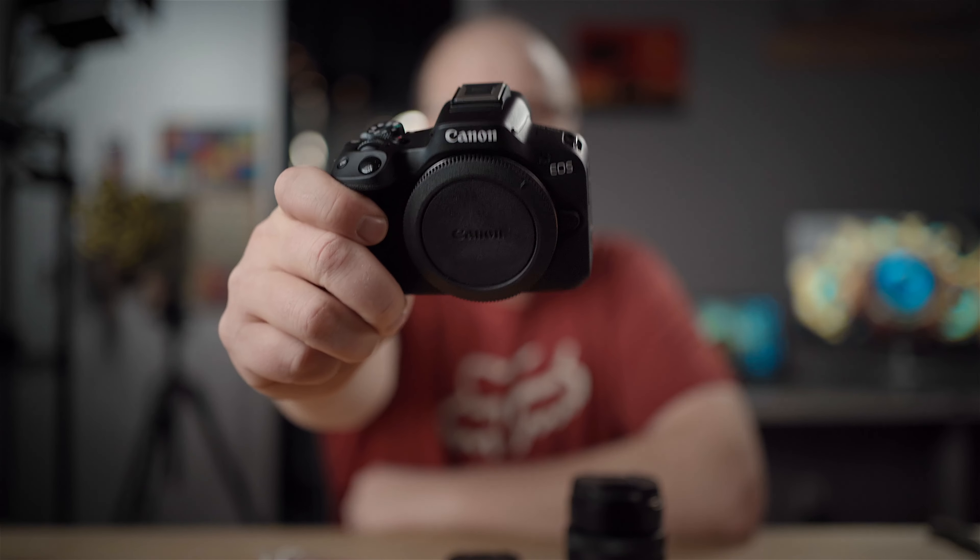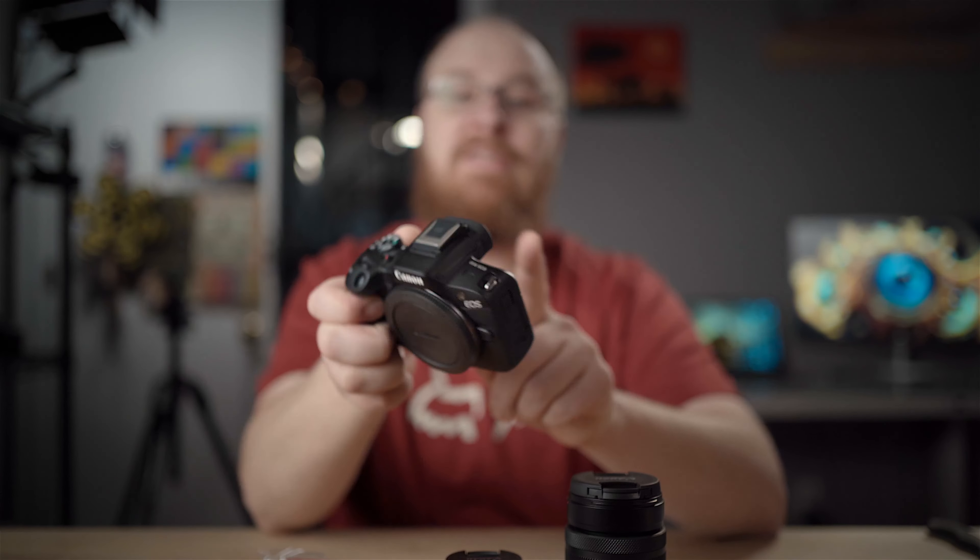Hey guys, how's it going? It's Jay. In this video, I'm going to go over the Canon R50 quick start guide style, to get you up and running as fast as possible on this new mirrorless camera. When you want to go deeper and really learn how to use this camera for maximum power, that's when you'll want to come back and check out the full beginner's guide I'm also making for the Canon R50. This one will get you up and running in about 10 minutes.